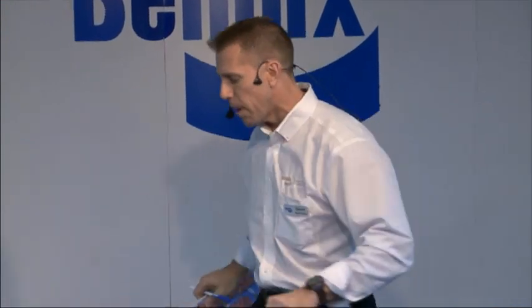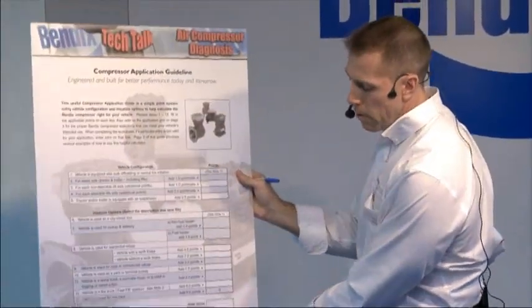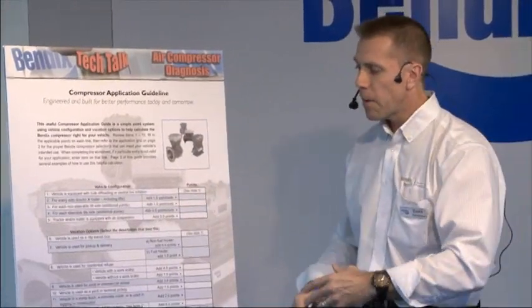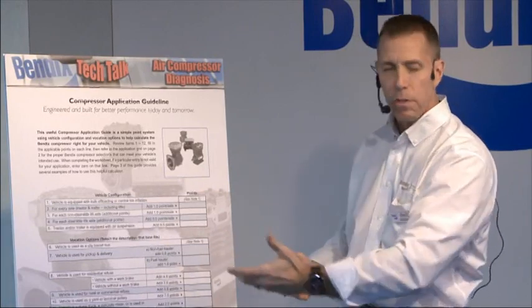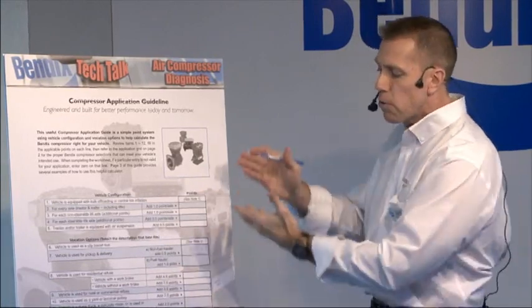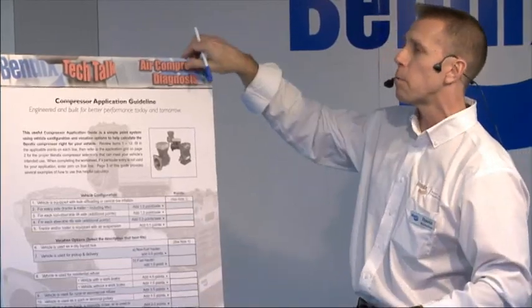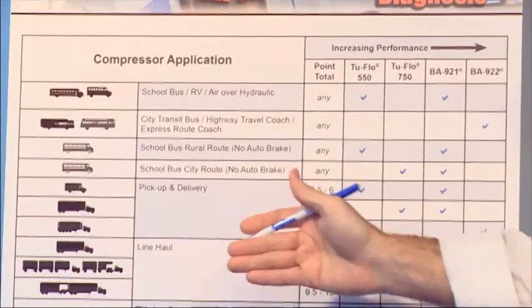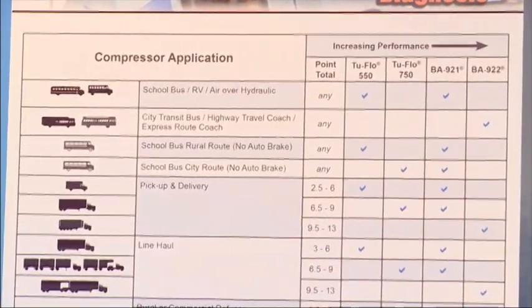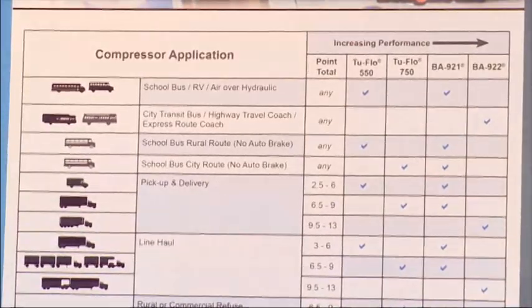What Bendix has put together to help with that is this very simple chart. You walk down the number of axles and how many other pneumatic pieces you have — whether it's a lift in the back or anything like that — to tally up points for how much air your vehicle requires. Once you've done that, it's a simple matter of taking that number, matching it up with the approximate vocation of your vehicle, and this will recommend what size air compressor you need — whether you need 16 CFM, 32 CFM. If you have an undersized compressor, it's going to run more than it should, run hotter than it should, and your compressor life will be drastically shorter.